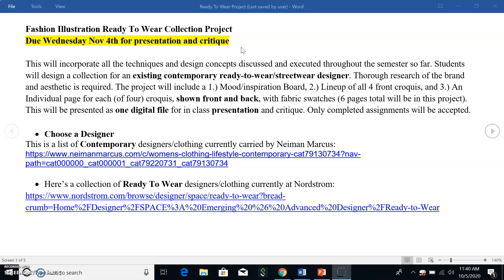Ideally you won't just be painting or using marker and rendering without a fabric in mind. You need to know exactly what fabric you're referring to and be able to talk about it. If you can't get real actual fabric swatches, we can use digital swatches online. You'll have six total pages for this project presented as one digital file, and we'll do a class presentation and critique.